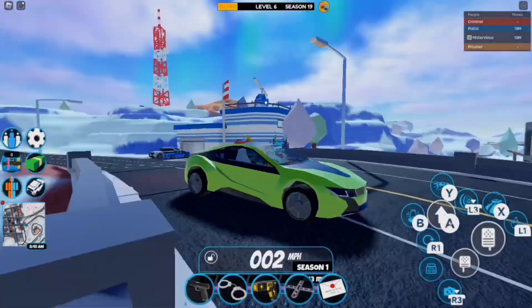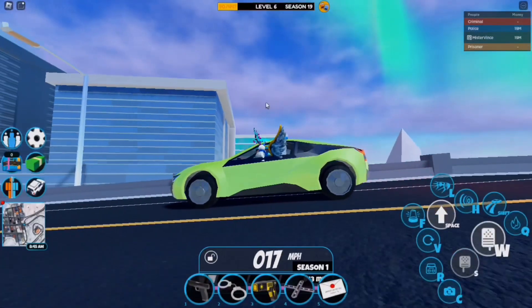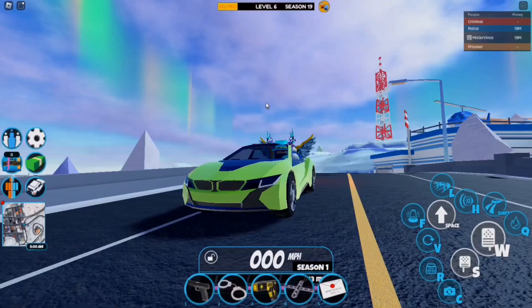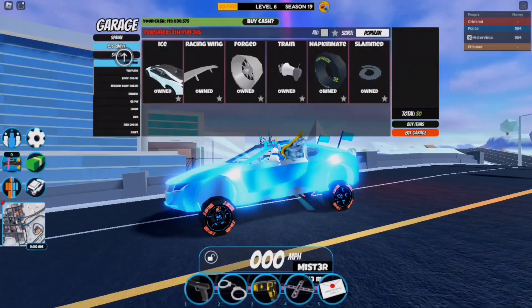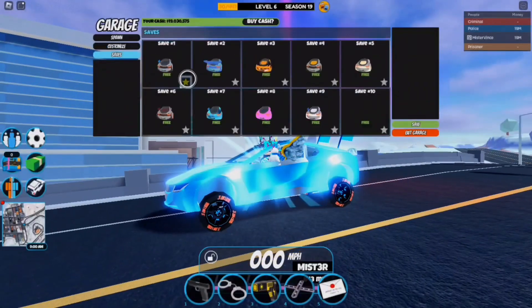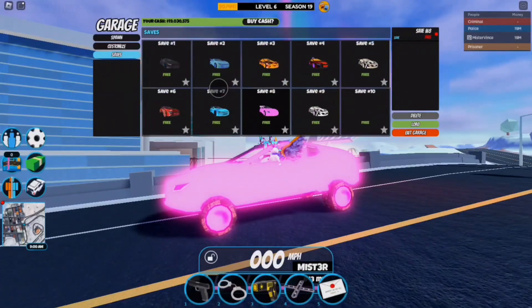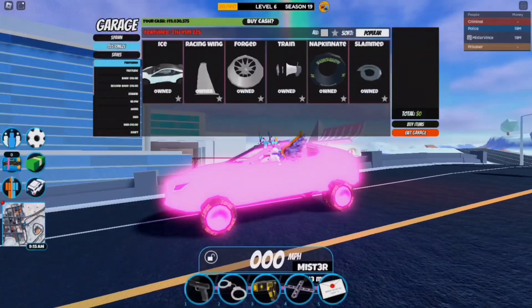I'm actually going to spawn in the Beam Hybrid for this video because I haven't used the Beam in quite some time. If you don't know, this is the Beam Hybrid from Season One Beginnings, and currently the only way to get it is from trading. I'll go over to my garage and simply revert to a radiant pink safe — I actually had this safe equipped for some reason.